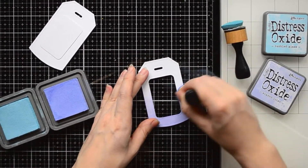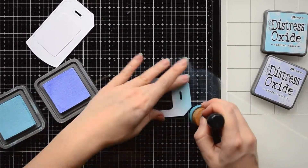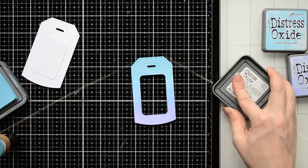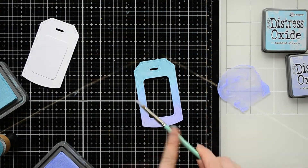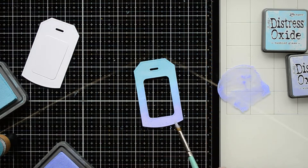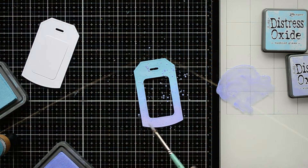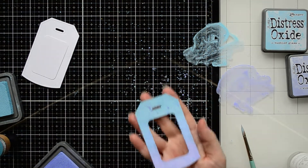On this front panel tag, I'm applying Distress Oxide inks. My camera was wobbling a little bit during the inking process, so I skipped it in the video — sorry about that. I simply applied shaded lilac color on the bottom and tumbling glass color on the top of the panel. After the ink blending, I added a lot of colorful drops on the tag using the same inks.